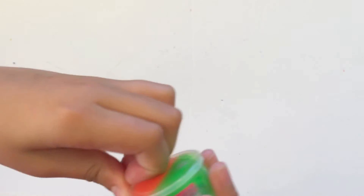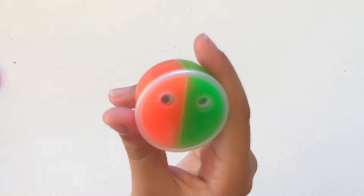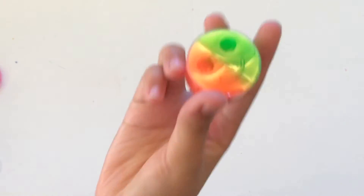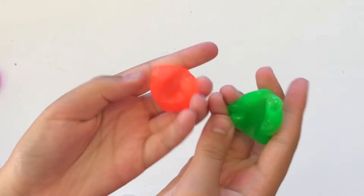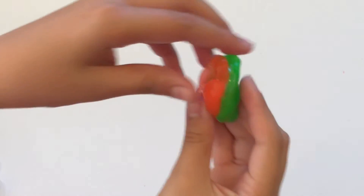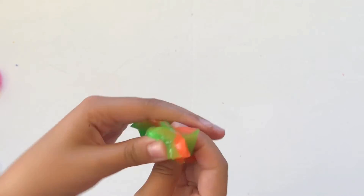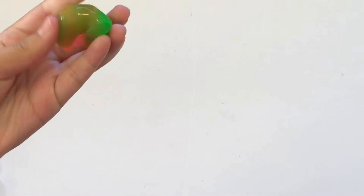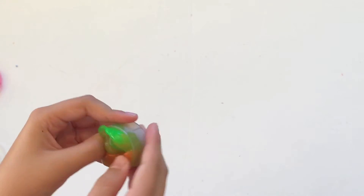Okay, the next one — two-tone buttons. It's green and orange and it has googly eyes. Let's mix them together. This one's really hard like a putty — probably the hardest one I've felt. But I don't really like this one at all. The colors were nice before I mixed them, but I don't really like it.